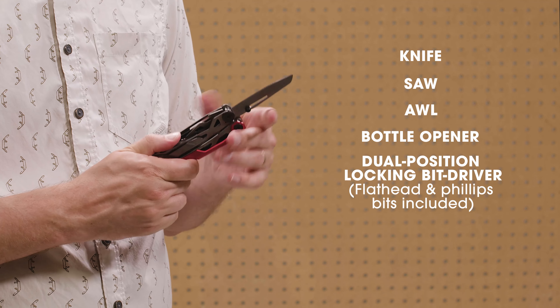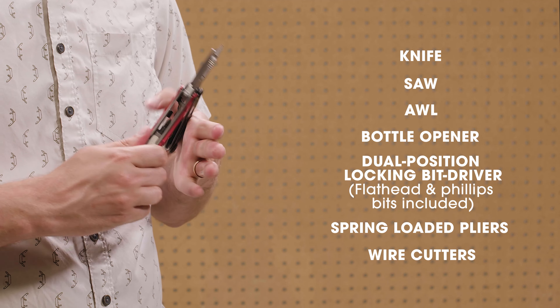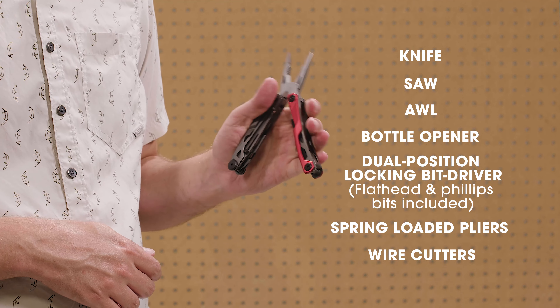This clever multi-tool can also be fully unfolded to access the spring-loaded pliers and wire cutters. And no matter which tool you need, the ergonomic grip makes it comfortable to use.